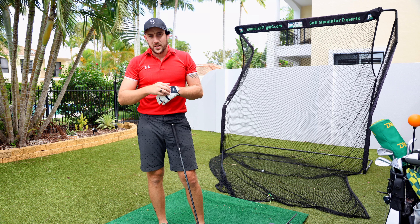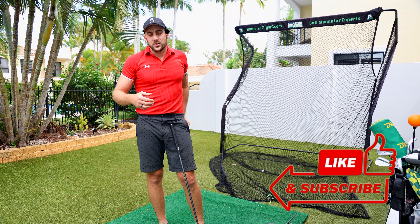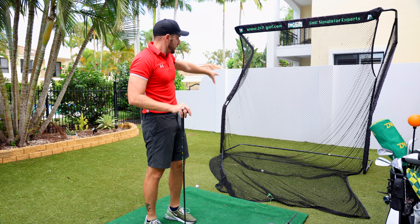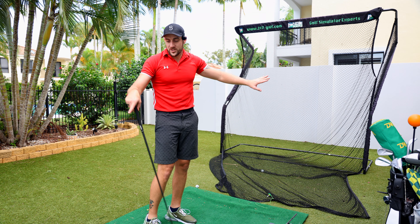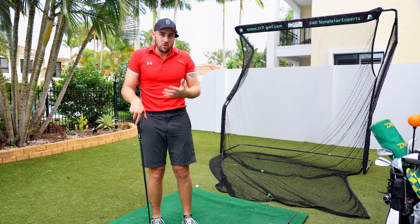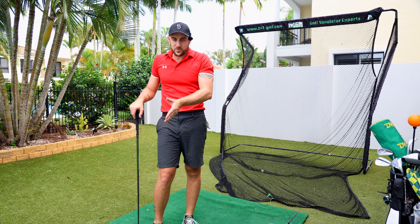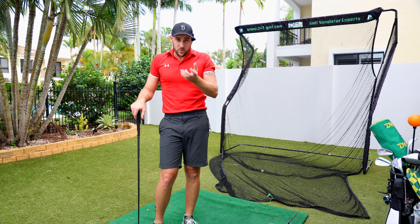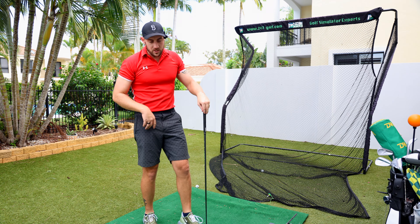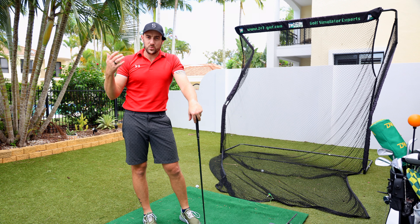Throughout all of that testing with the MLM2 Pro and the Garmin R10, what I saw consistently was a big difference in accuracy when each unit had its native ball in an environment like this. This is not ideal — the 24/7 Golf Net has a white wall right behind it, so the Garmin R10 is trying to read a white RCT ball against a white background. But it performed exceptionally well with the RCT ball. When the MLM2 Pro had the RPT ball, it read the dot pattern accurately and gave measured spin rates, spin axis, and accurate results.